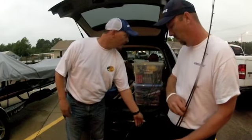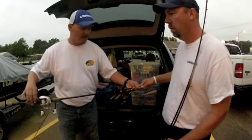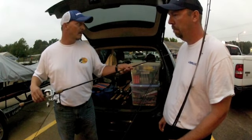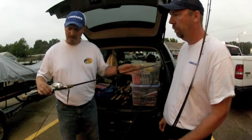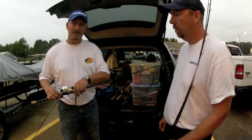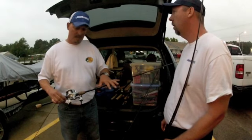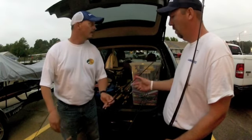Next, and probably my favorite, is a finesse action rod. It's a seven-foot medium with a moderate tip and I've got 12-pound line on it. I can drop shot with this rod, I can shaky head with this rod, I can throw very small crankbaits with it — it's a great action to have with you.